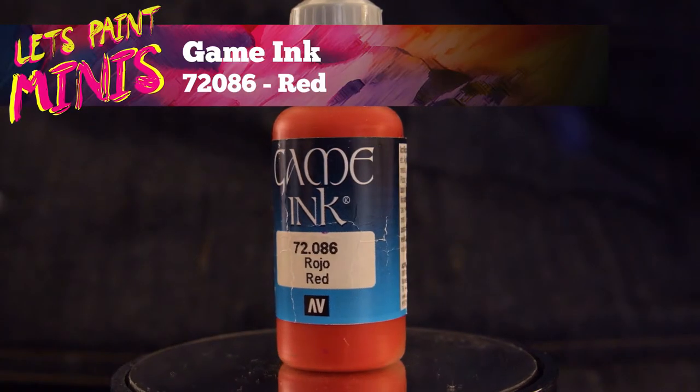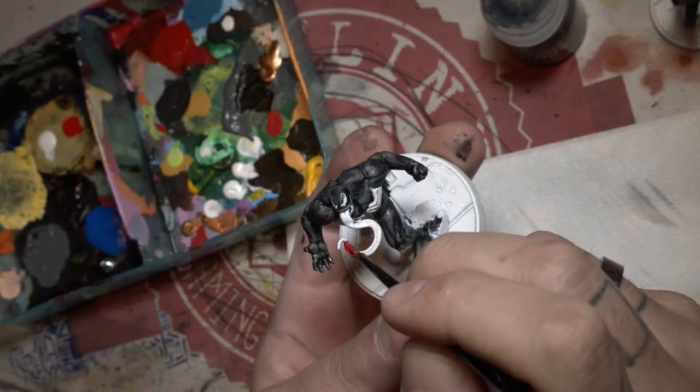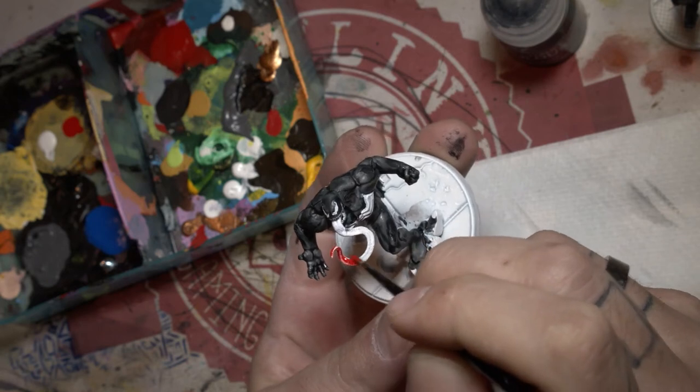Now we've got some red ink and we are going to paint him home.